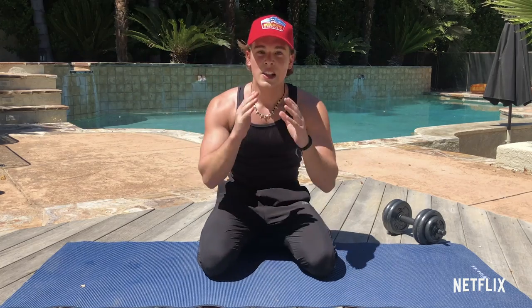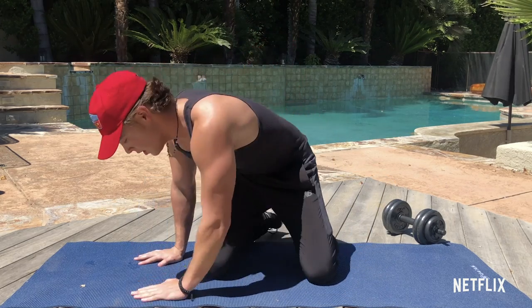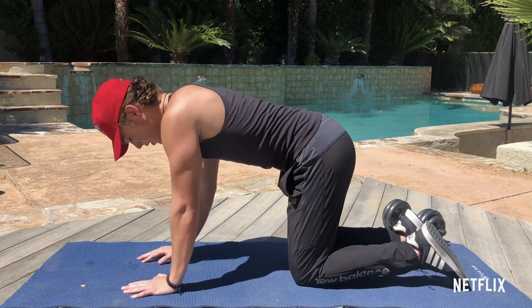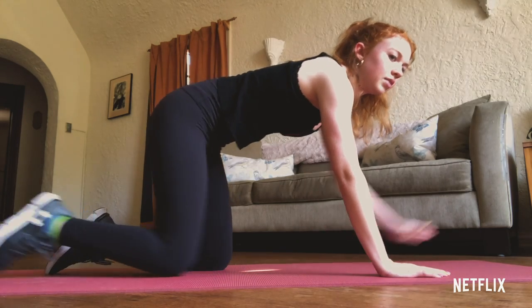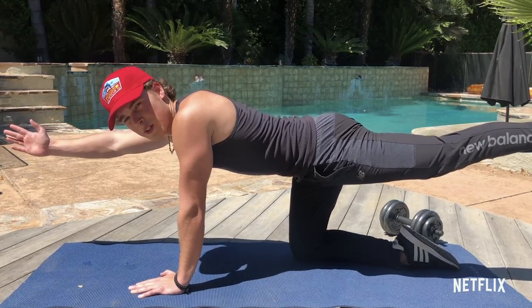The next one we're gonna do is the lifeguard reaches. I'm gonna demonstrate this one for you guys. We're gonna do 20 on each side. We're gonna get into this position right here, extend the arm and the opposite leg. This is the lifeguard reach, so we're gonna do this 20 times on each side.